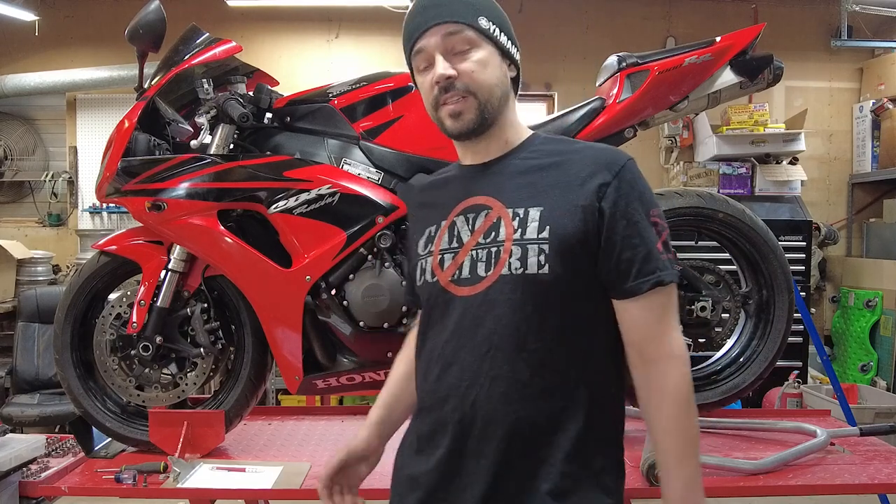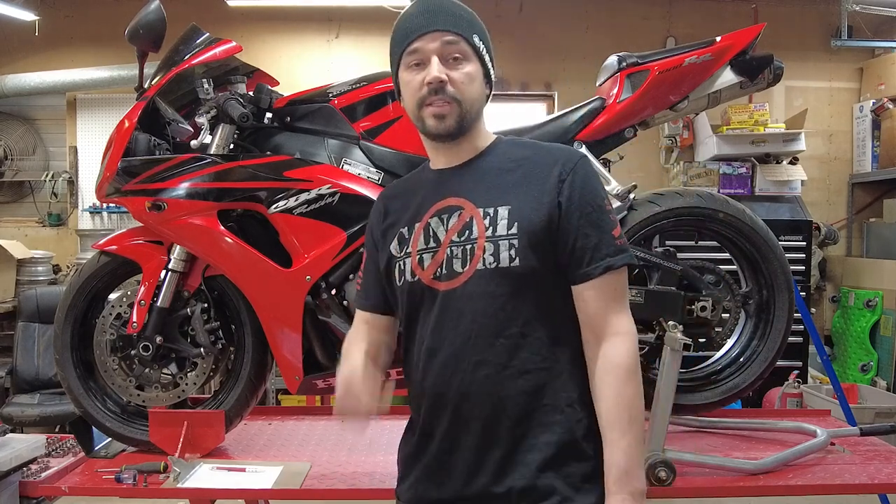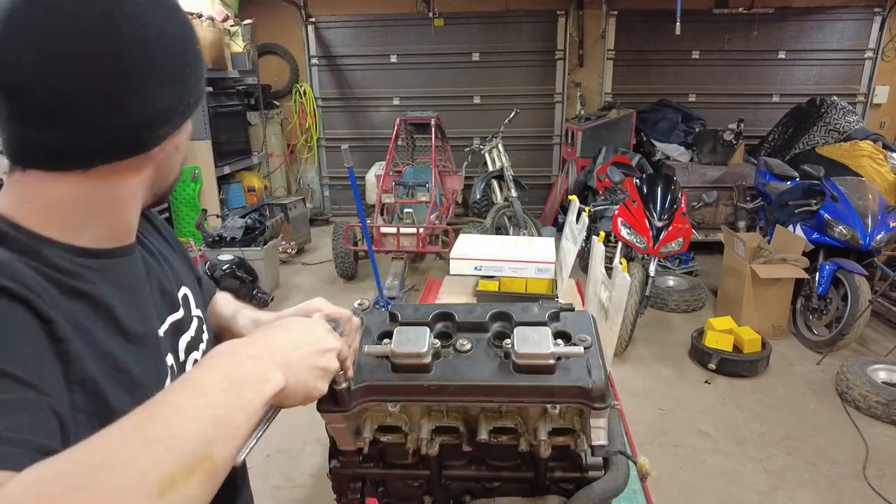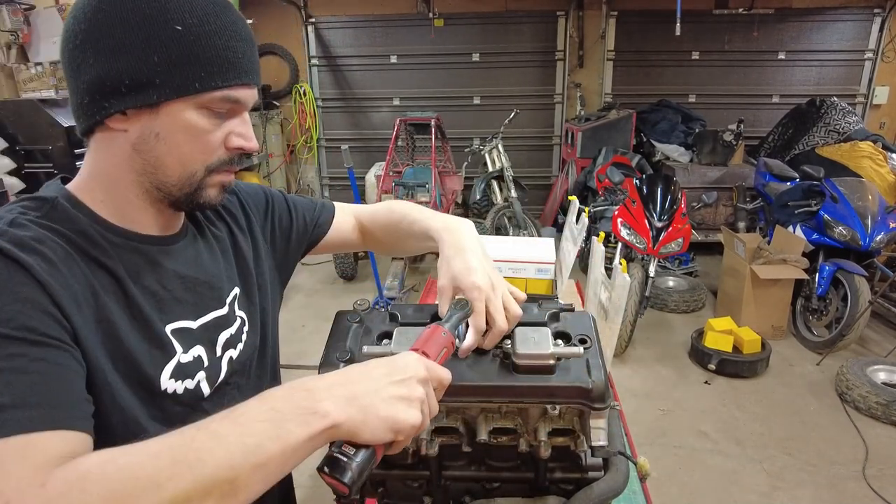Hey, thanks for joining. Today we're going to go through an engine teardown on a 2007 CBR 1000. If you need to see how to get the engine out of the bike, I'll put a link to that video in here. Now to start disassembling this engine, we're going to start by pulling the head cover off, pulling the cams out, and pulling the head off.